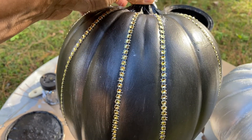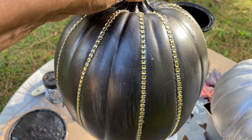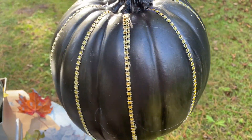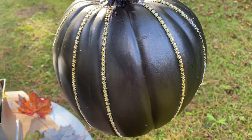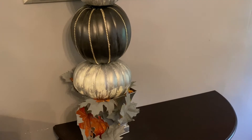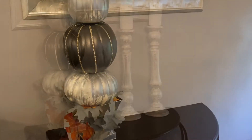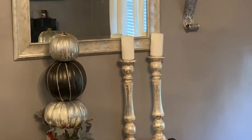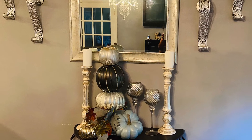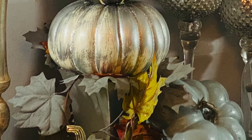I also wanted to upgrade this black pumpkin, and I added some gold bling wrap to it. Isn't it pretty? To be honest, my intention was to put this on the porch, but when I got through it, it was too pretty, so I was going to put it in my entrance. I did add some little fall leaves to it, and here you will see me trying to put it together, just kind of playing with the little scenes. I added some candles and other decor, and a few more pumpkins.